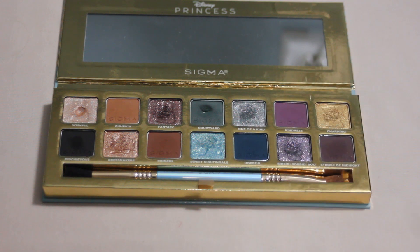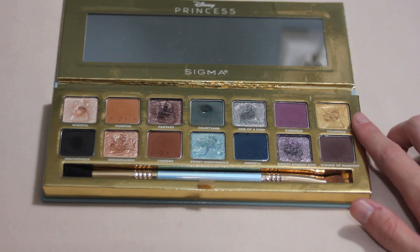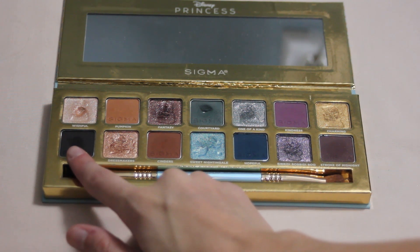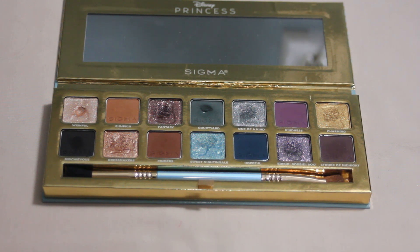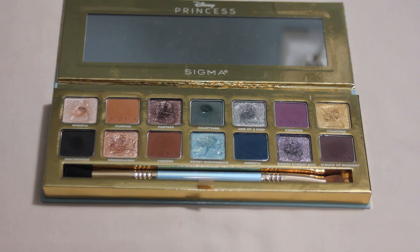Next to that we have One of a Kind which I used twice. I also used Kindness and Charming twice each. Moving on to the second row, Mischievous I used four times. Dressmakers I used five times — that is such a pretty lid shade. I was reaching for it a lot with neutral looks. That's probably one of my favorite shades in this palette; it's just so perfect for everyday looks.